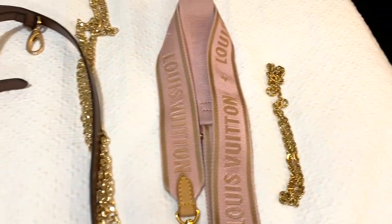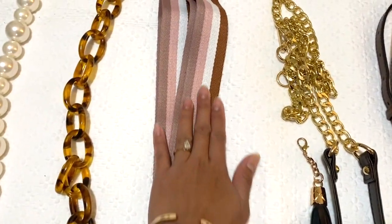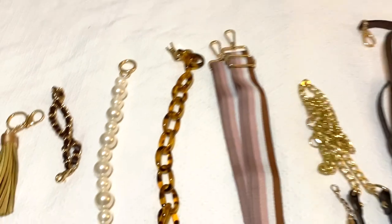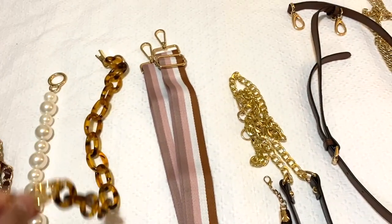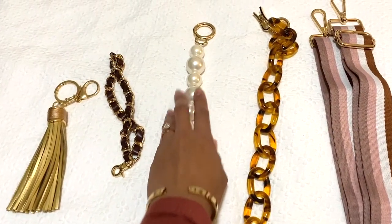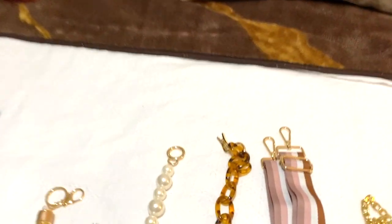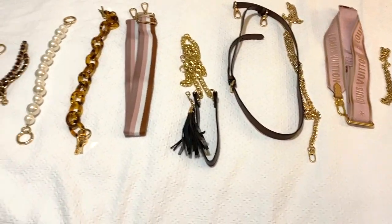This long strap is very similar to the original one, however it has four different colors — I bought it because it's super cute and you can buy it in other colors too, so many options. Also this one is made out of plastic — very cute, I like a little touch on your purses. And then this one is made of pearls, and this one is made of gold chain with a leather strap inside and a tassel.